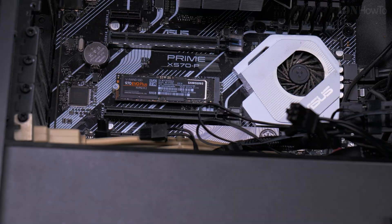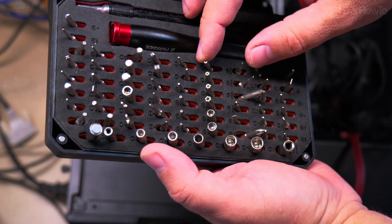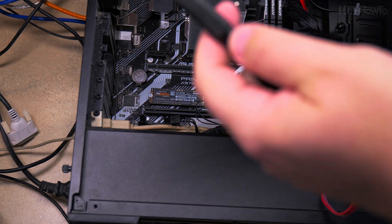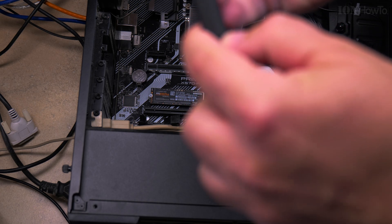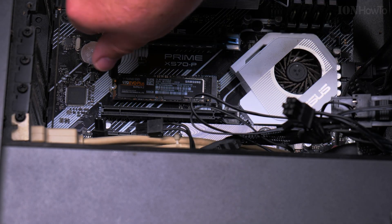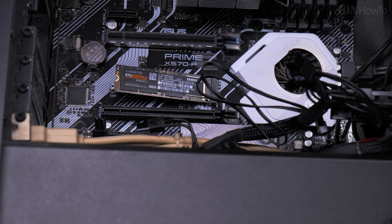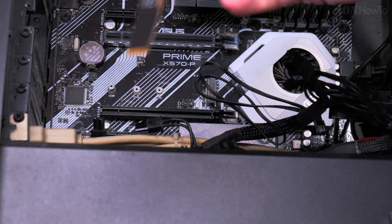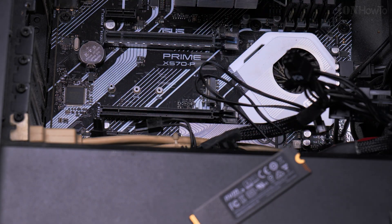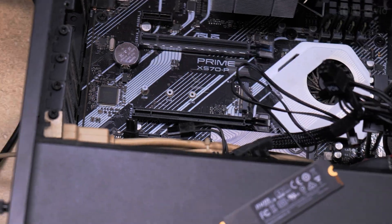This is the toolbox I have. I use a Philips 00 for the M.2 slot screw — I think that's a pretty good size for it, but you can really use any small screwdriver. Don't lose this screw. Also note there's a Japanese standard screwdriver that looks like Philips but it's not — I can't remember the name right now.